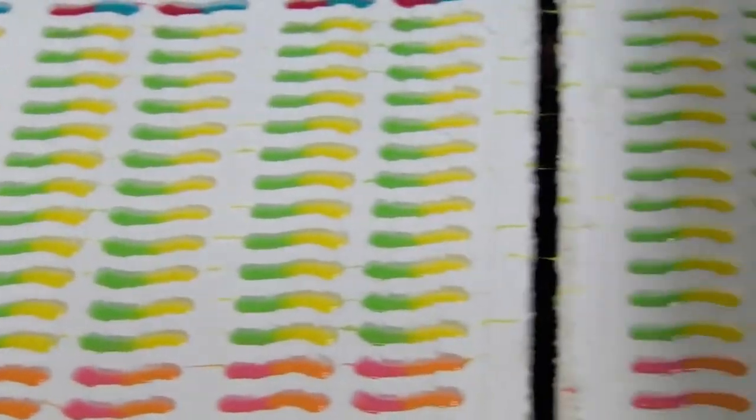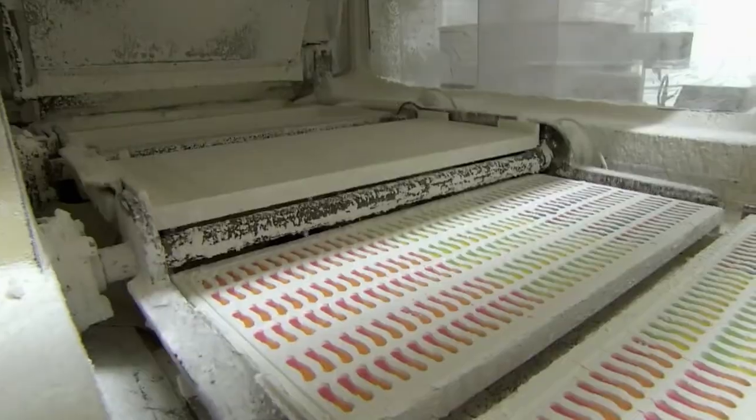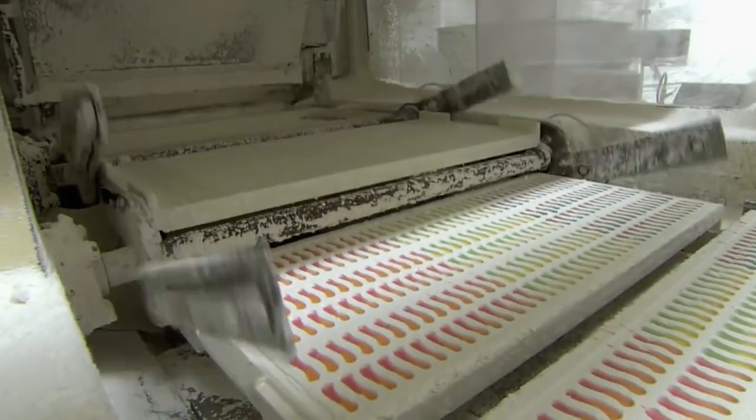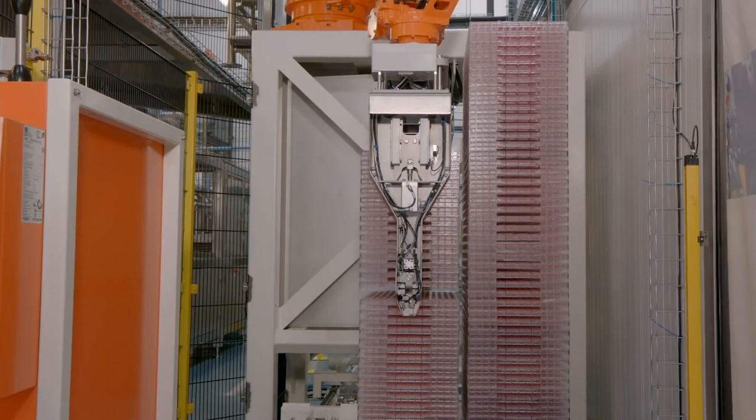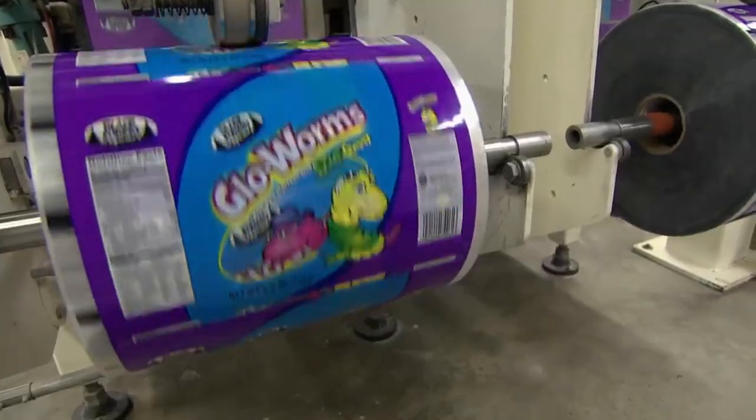The hot liquid mixture is then poured into starch molds and allowed to cool for a period of time. Once cooled, the gummy candies are removed from the molds and filled into starch-lined trays. The filled trays are then packaged, often with updated packaging designs.